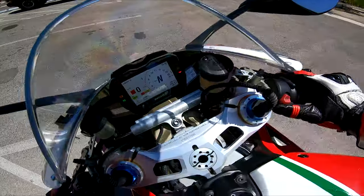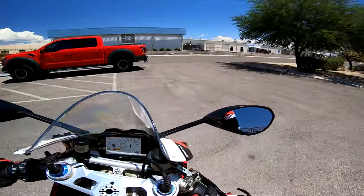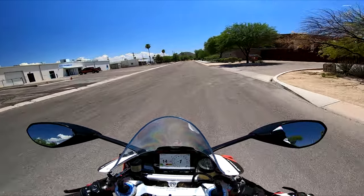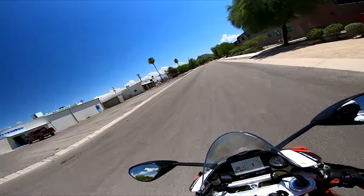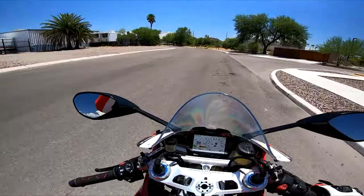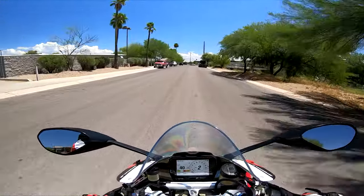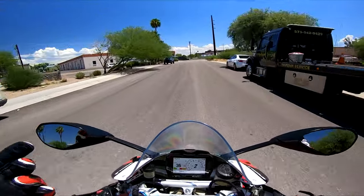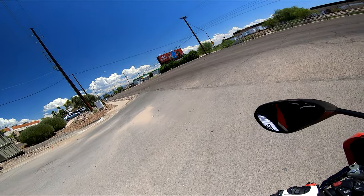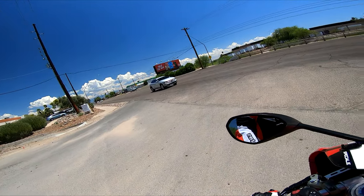Today I want to talk about what service is like on a Ducati superbike. There are a lot of stereotypes that aren't quite right. The annual service light is on — unfortunately their computer reset is down and Ducati tech support isn't helping out very much. This vlog will go over a little bit of the service. Be warned it is not for the faint of heart, but it isn't quite as terrible as some might think.